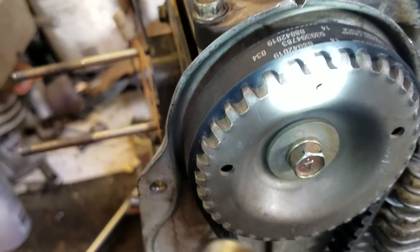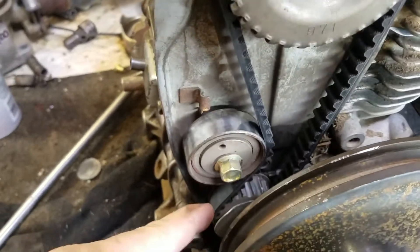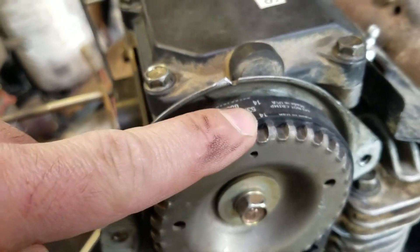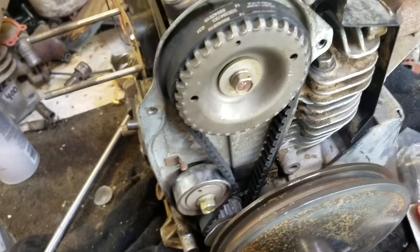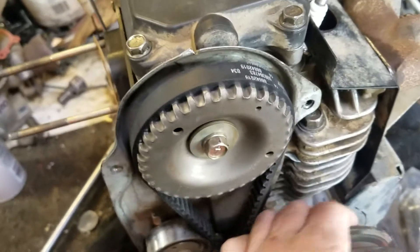You line this little circle up with this notch here. And then when you're putting the belt on, start at the bottom, wind it up here until it gets to about here. Once it gets to here, this is where it gets real tight. And all you do is spin the engine counterclockwise, and it'll slowly just work its way on — it's pretty easy.